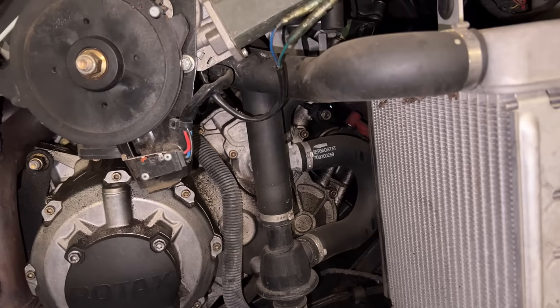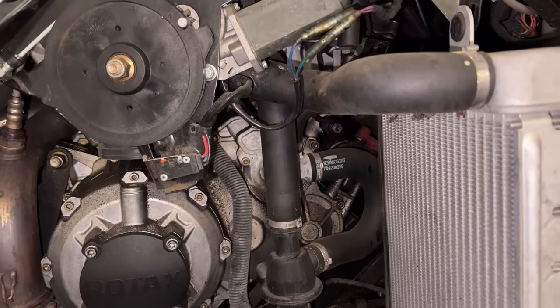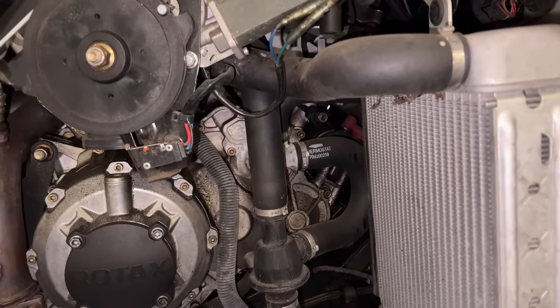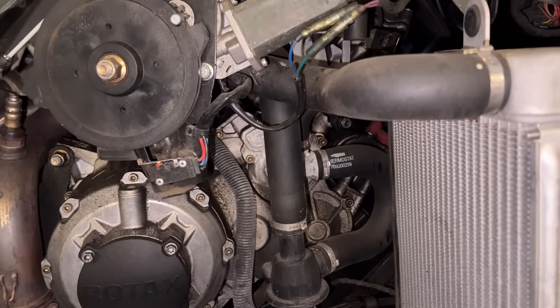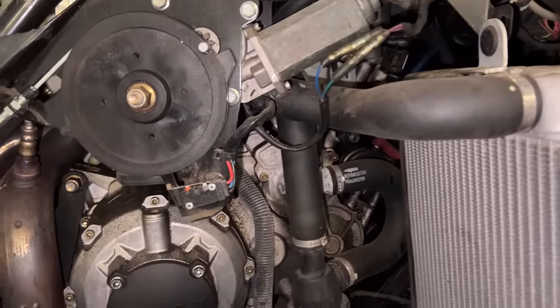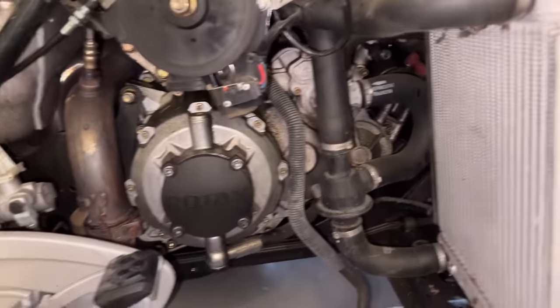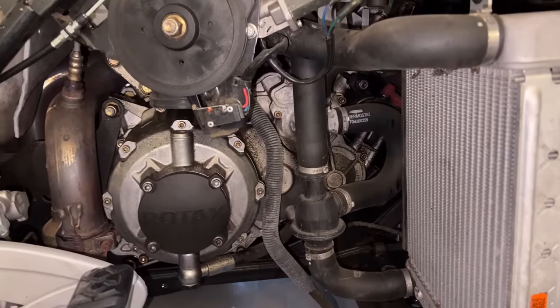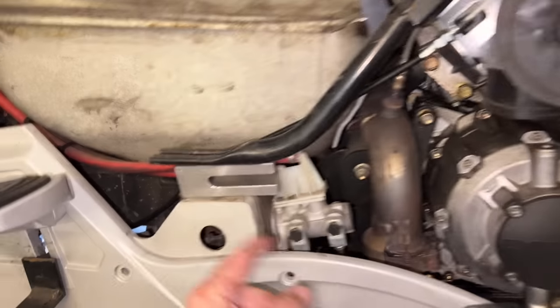I've probably seen maybe a half dozen cases, out of good lord probably hundreds of these things we've put in, that was actually leaking coolant — it's almost strictly oil. Once you put that silver-gray colored oil seal in there, they don't ever come back. I've seen them come in leaking really badly where somebody had put a water pump in with the seal in backwards — yeah, that doesn't work. That's why you get that oozing weep all over the ground making a huge mess.